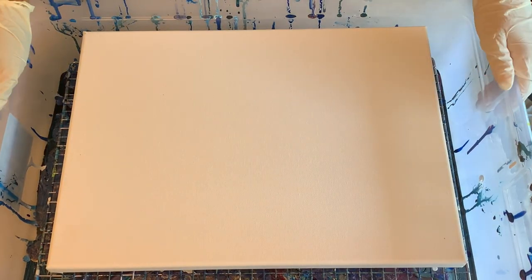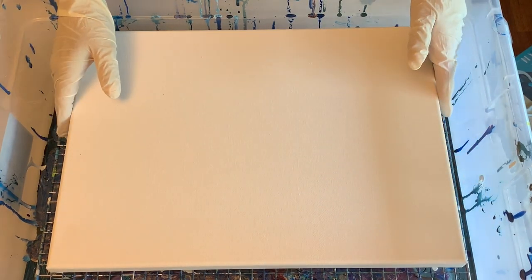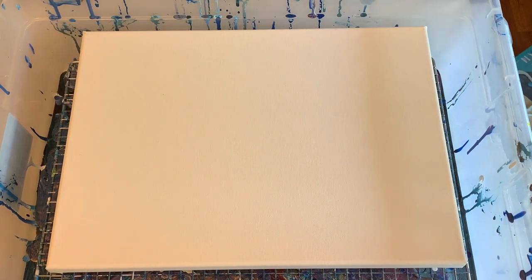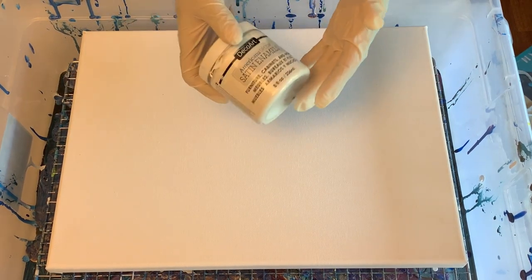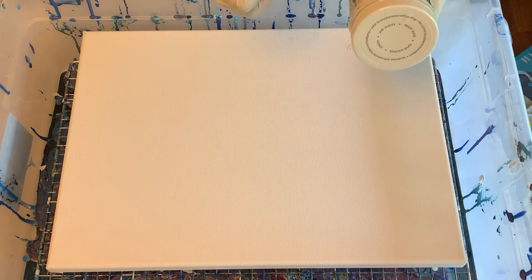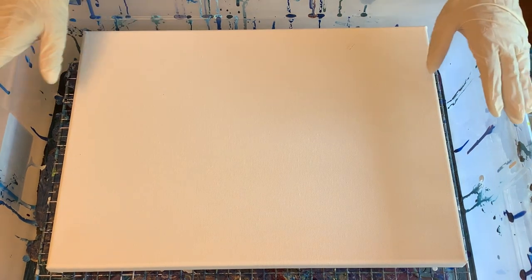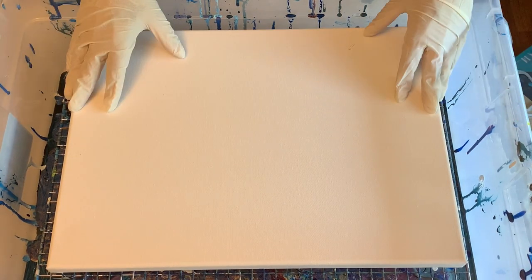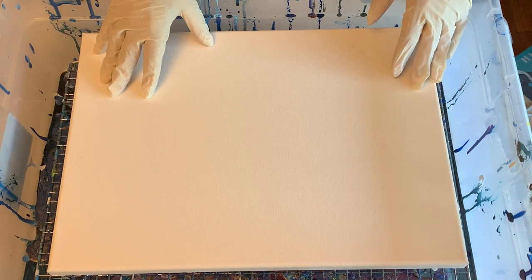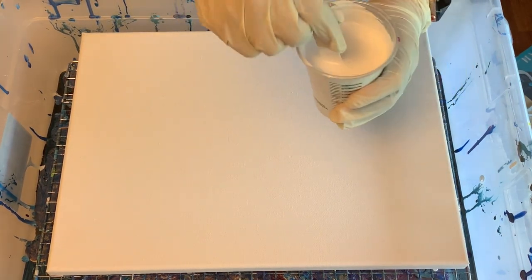Hey guys, Christy here from Christy Velasquez Art. Today we're going to be attempting a rainbow pour using the cloudy effect — that is using the DecoArt Americana Decor Satin Enamels mixed with the Artist Loft white. I'm hoping to get that cloudy effect, and since it is Pride Month, I thought it would be fun to try a rainbow pour with that cloudy effect.